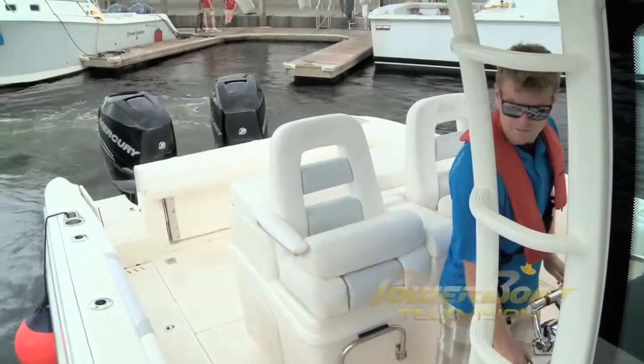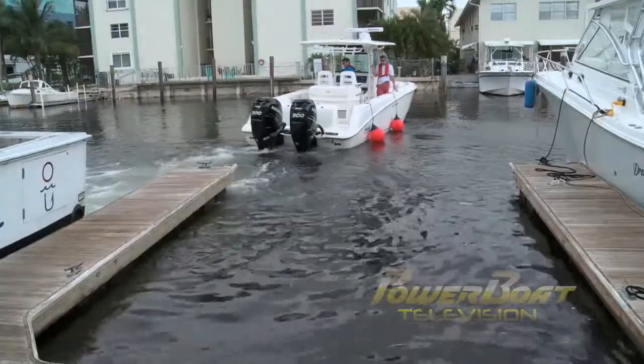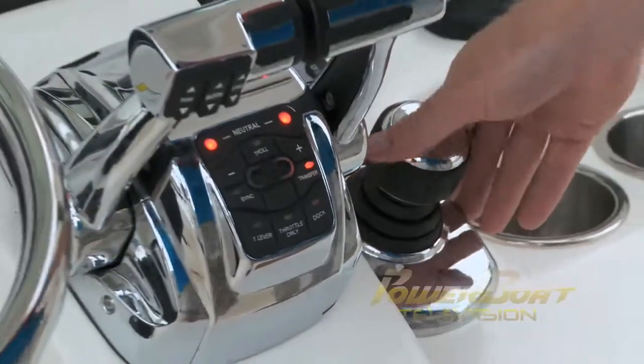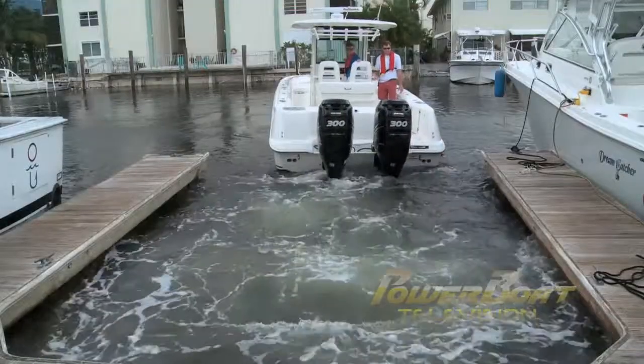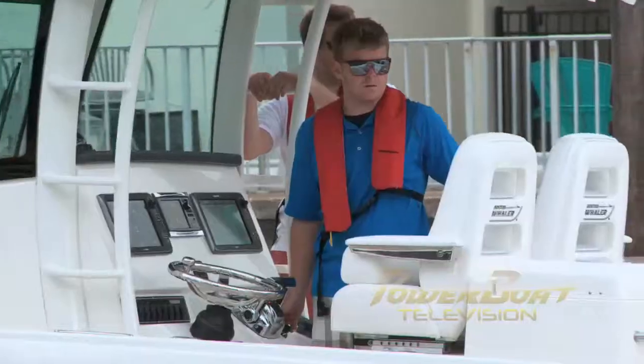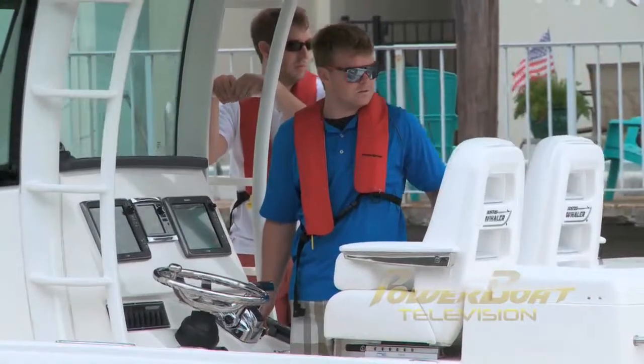Finally, it was time to bring this big boat to the tight docking space, with the building wind of Hurricane Sandy coming across the beam. By taking it slow, with one movement at a time, I was able to bring it home.